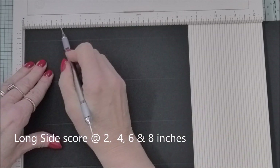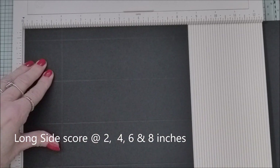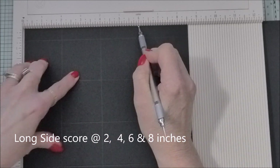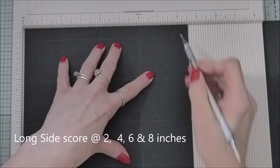On the long side, you're scoring at two, at four, at six, and at eight.